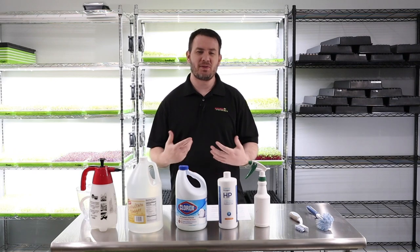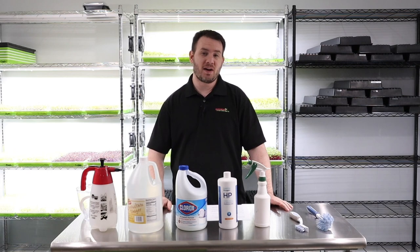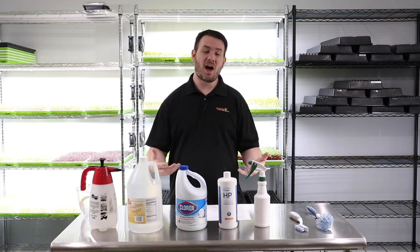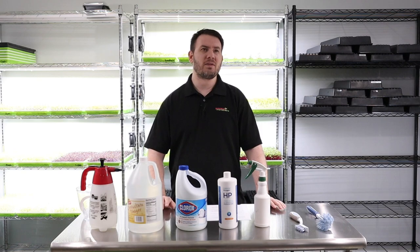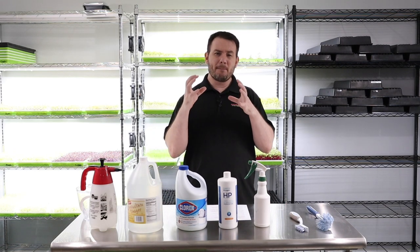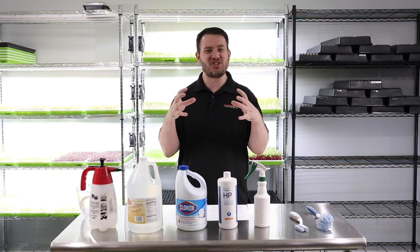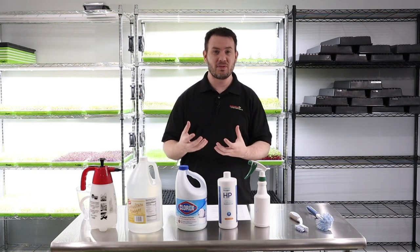I'll go ahead and give you a little story. Recently I have a pretty good friend of mine about a couple of blocks down the road who started to grow microgreens at home, more as a hobby. He was growing sunflower and no matter what he did, his sunflower just had big, enormous fluff — looked like giant cotton balls the size of a softball, right smack in the middle of his sunflower.